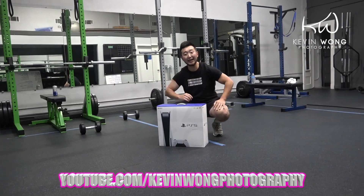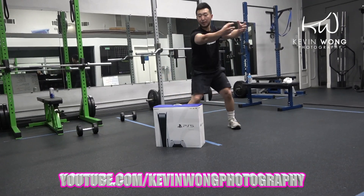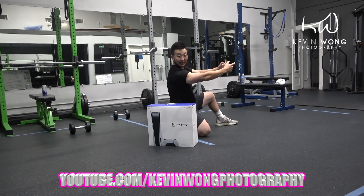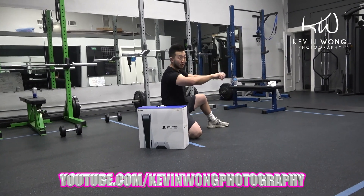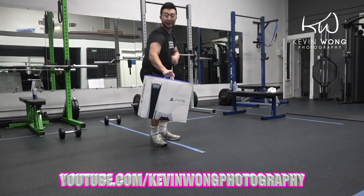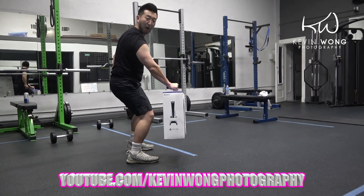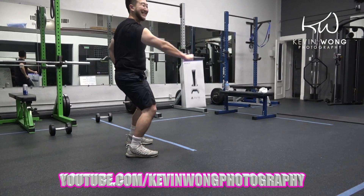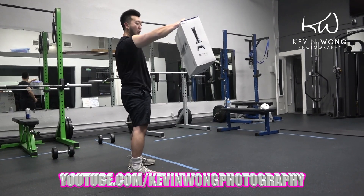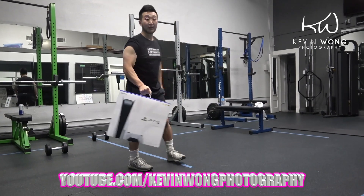Now, last but not least, the delta raises with the PS5. Sometimes when you're playing, you've got to have that endurance. Remember, sometimes you play at different angles or even when you play on keyboard. And this right here is the delta raises with the PS5. You've got to work the other angles, too.